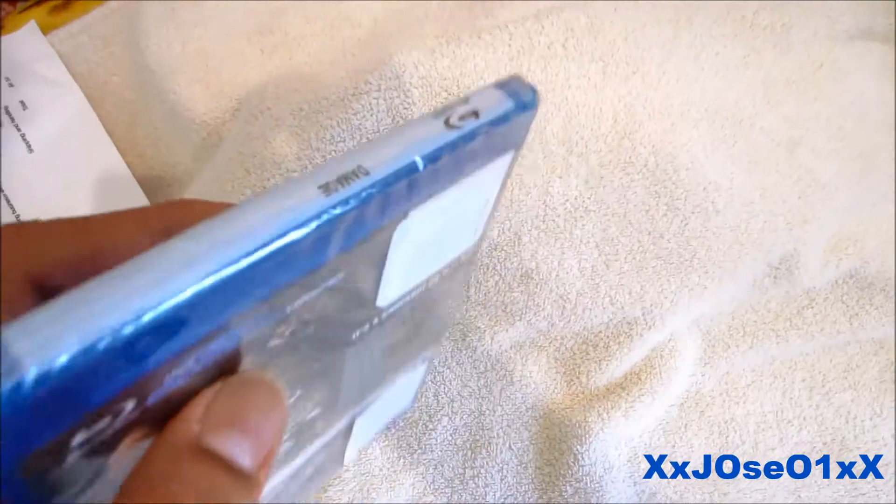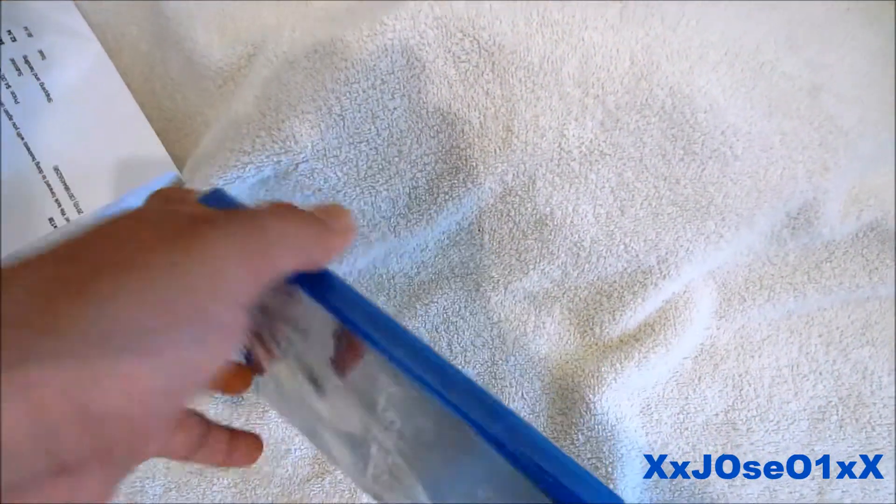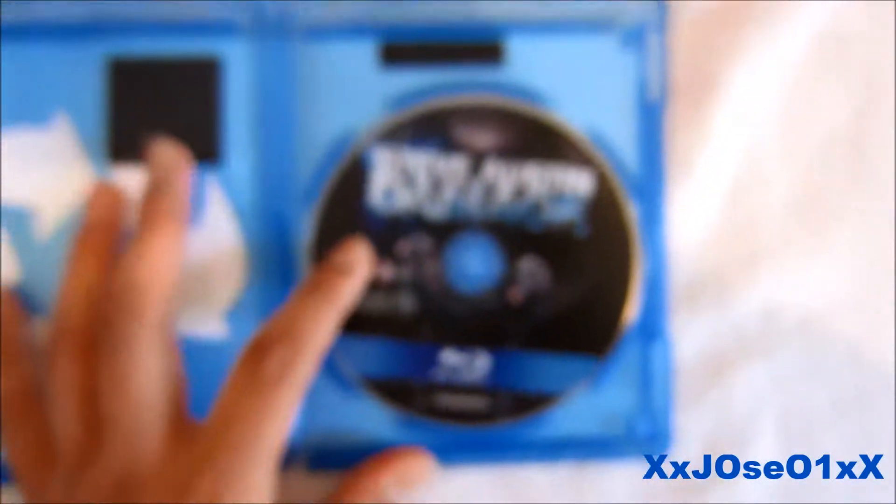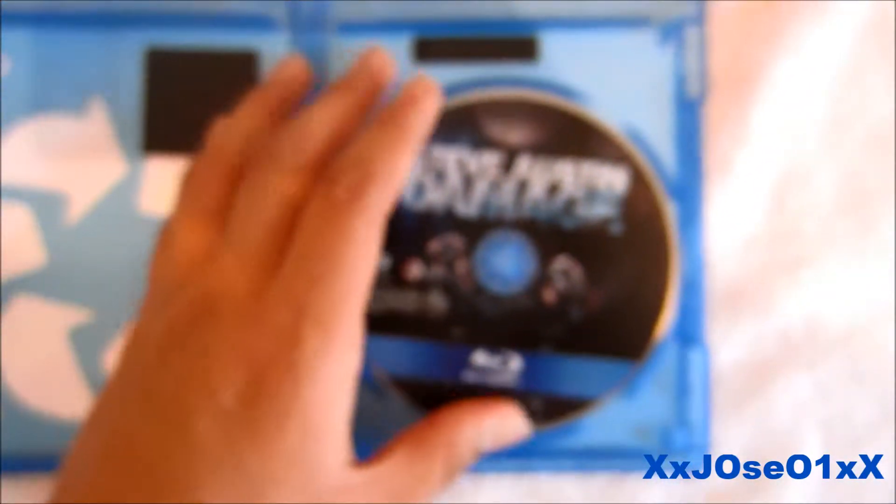I'm gonna cut out the tape and the plastic and show you guys. I'm gonna open it up for the first time. Yeah, you can see right here — Damage. I think my camera looks a little blurry.